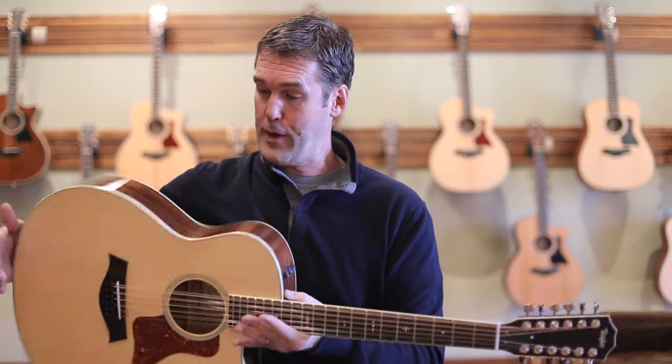This is the 556 CE. The 500 series means it's got beautiful mahogany back and sides, a spruce top because it's a 12-string, and it's got the Grand Symphony body that makes it the 6.